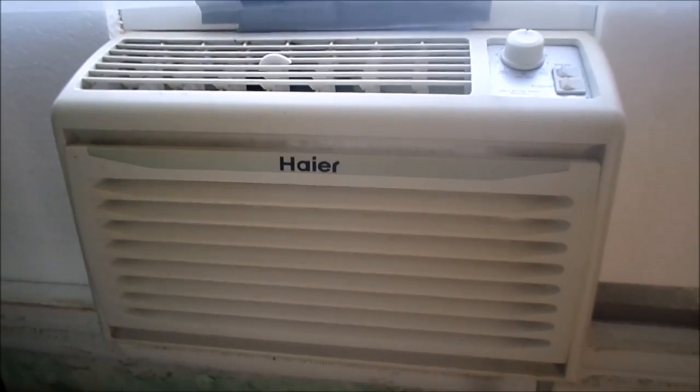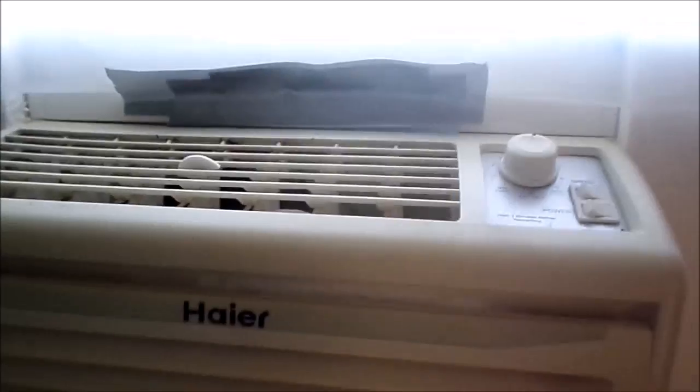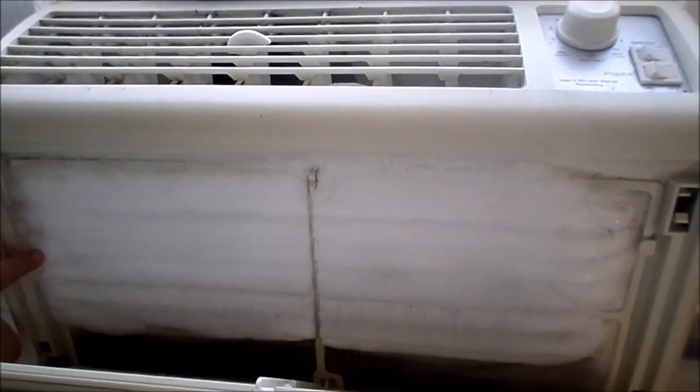This is an air conditioner, but unfortunately there's some ice on the side of the air conditioner and it's dripping underneath — the air conditioner got a little too iced over. Well, it iced over, so we'll go ahead and let it thaw.